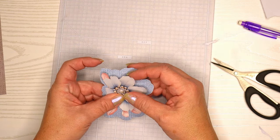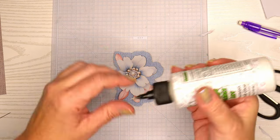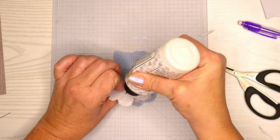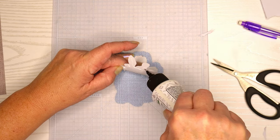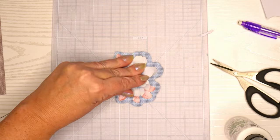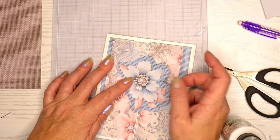I'm going to glue this flower down with my Barely Art precision craft glue. Those of you that have been watching my videos know this is my favorite glue. I love the nozzle — it's a super thin application, it dries really well, and it dries matte, so it's definitely my favorite glue.